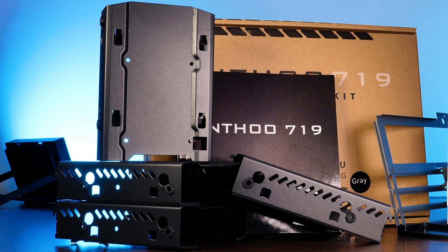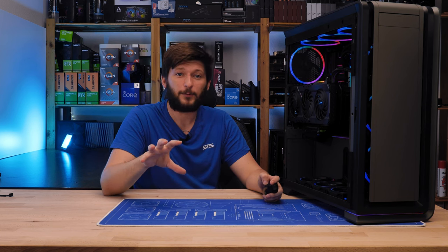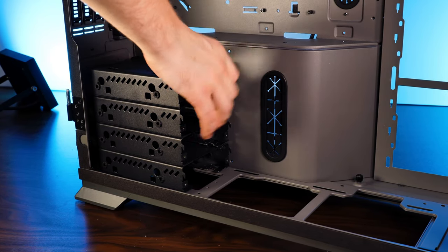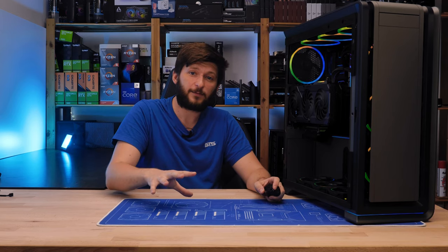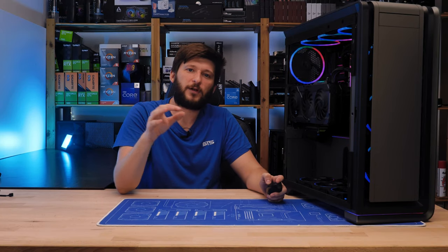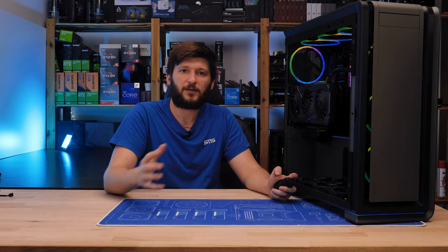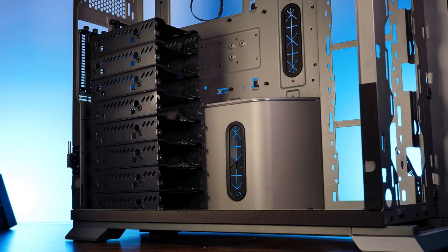Each of those hard drive brackets can house either a 3.5 or 2.5 inch drive, and there are a ton of places to use them. The first spot is in the back of the case, underneath where the GPU is going to be. Using their modularity, you can snap one bracket onto another and create a four-stack and click the whole thing into place. Phanteks states a maximum of four hard drives here, probably because after the fourth you hit the GPU. However, for the most ridiculous builds, there's nothing stopping you from going all eight in combination with an APU.